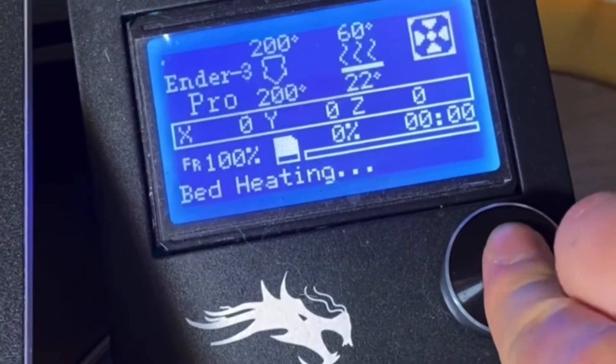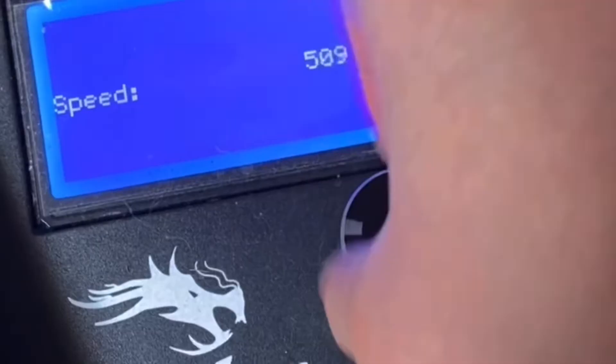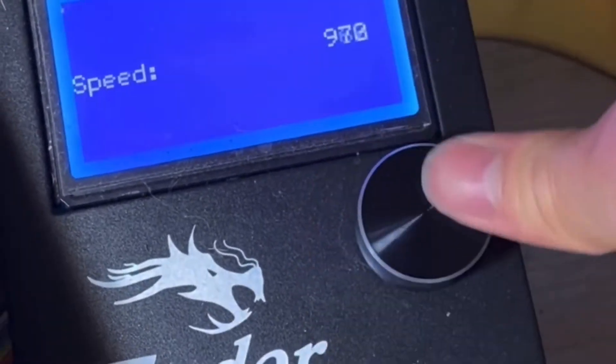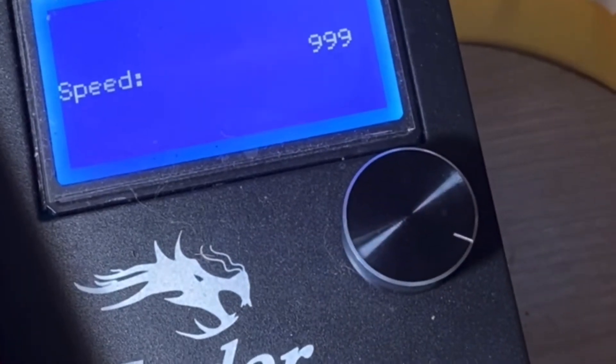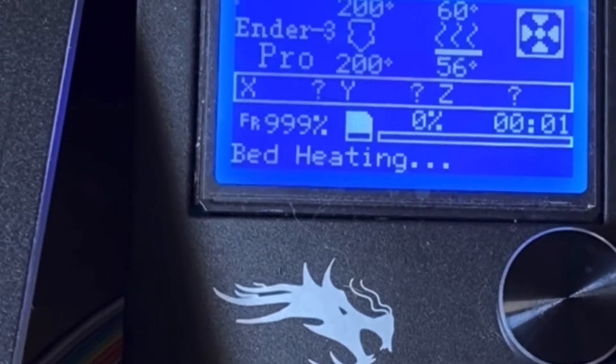I'm not talking about setting the printer to a speed of 200%, 500%, or 700%. I'm talking about the max speed of 999%. By the end of this video, we will know if you could or even should print a detailed piece at the speed of 10 times the normal.